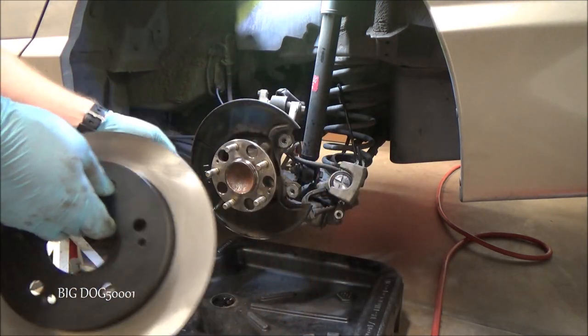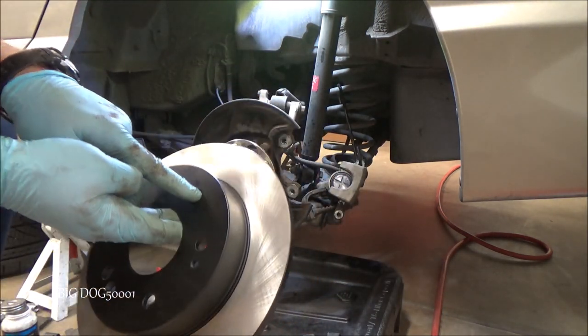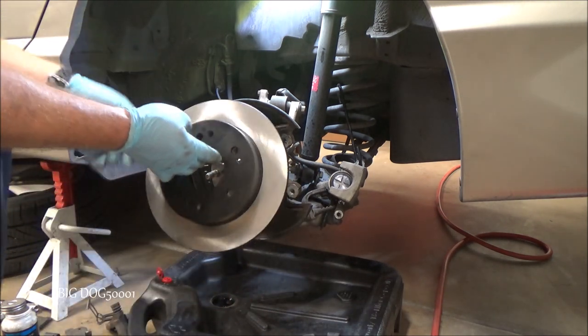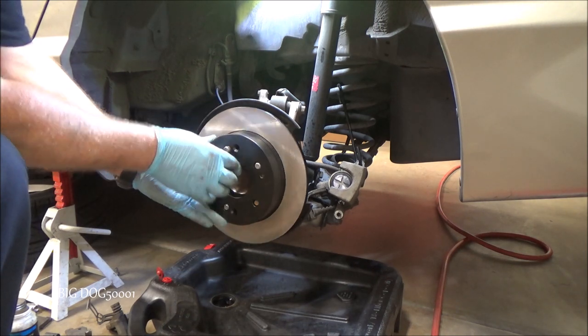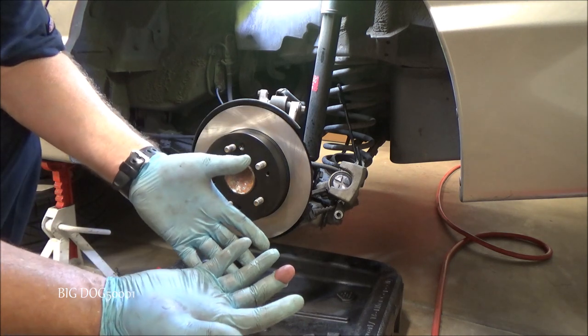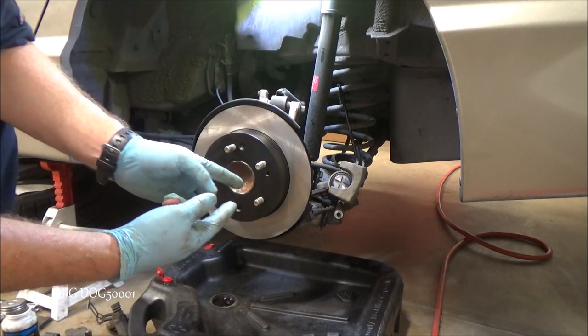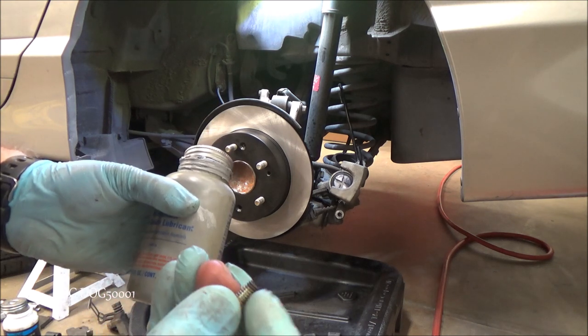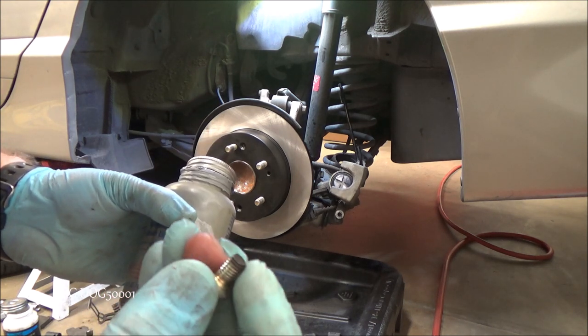Now that the rotor's cleaned up, we just need to make sure when we put it on we align the holes for our rotor screws back where they belong and just put it on like that. Now we can put our screws in. You can leave them off if you want — it's my habit to put them back. I put the tiniest amount of anti-seize right on the tip there to prevent it from seizing up.